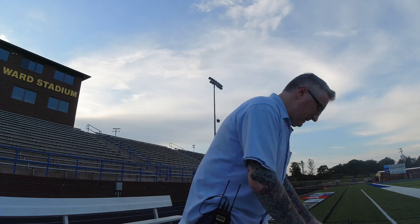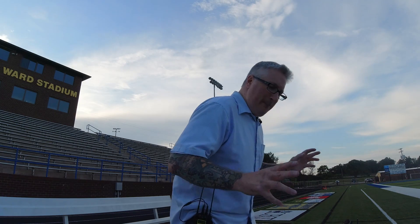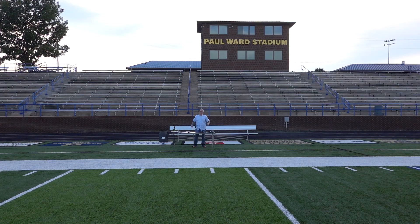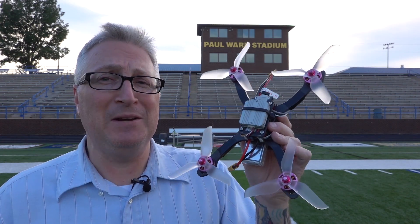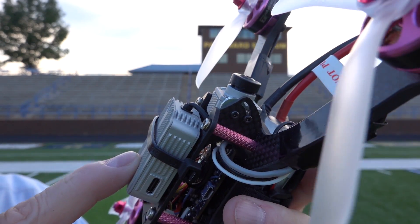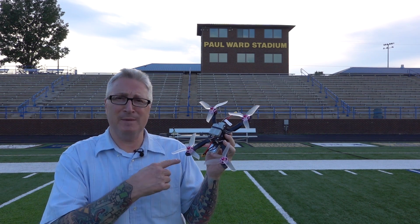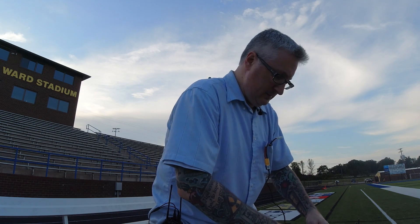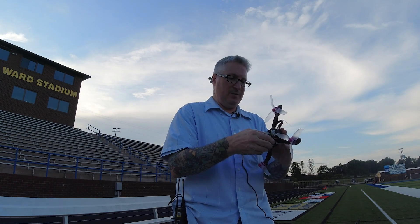It's a few days later, different shirt, and I'm here at Paul Ward Stadium — the high school football stadium of my local town. I'm a bit nervous about flying this for the first time, because I come from a photography drone background where you have to be really careful. If you bump into anything, it's smashed and it's going to cost thousands of dollars. These things are made to be broken — that's the mental block you have to get over transitioning from photography drones into FPV race drones. I didn't bring any new props. Luckily, DJI made this pretty rugged — it's aluminum, the camera is solid. And clearly I'm stalling.